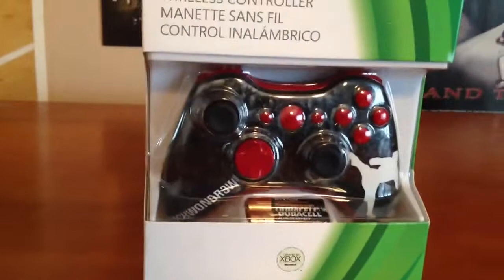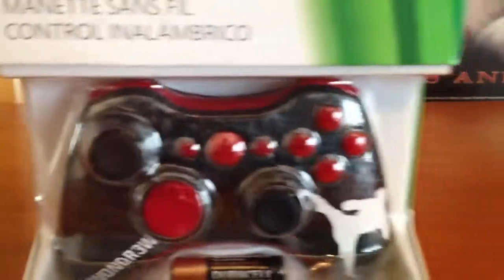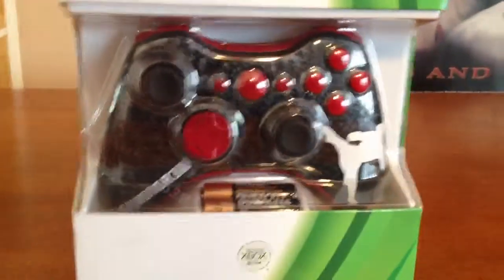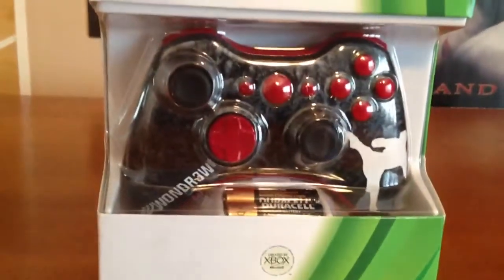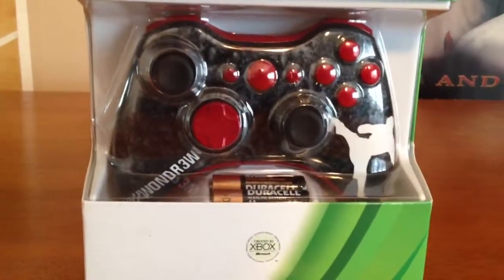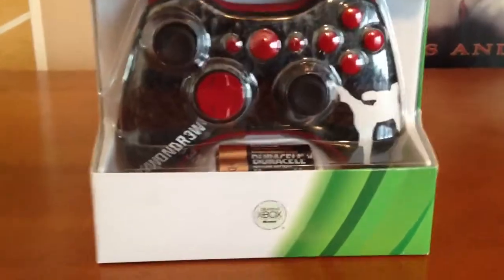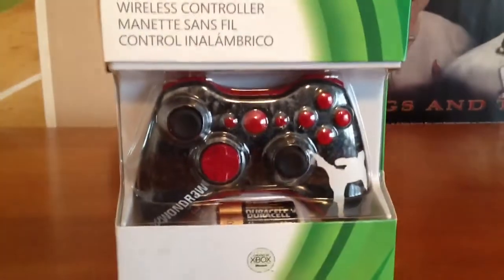It's a non-modded controller, it's just painted and marbleized. As you can see it's black sticks with red buttons and red painted over the Xbox button and the back and start button. I almost called it select — I've been playing PS2 all my life.